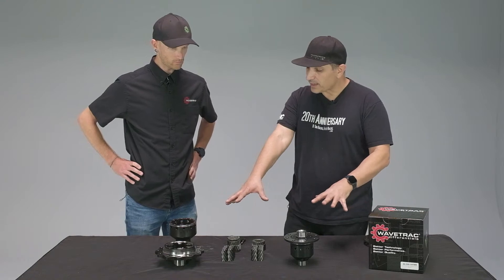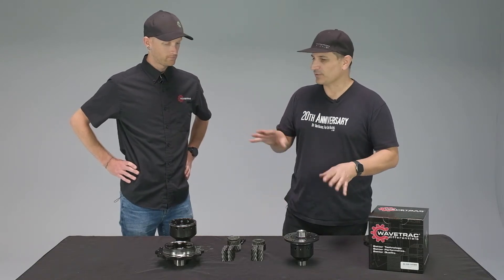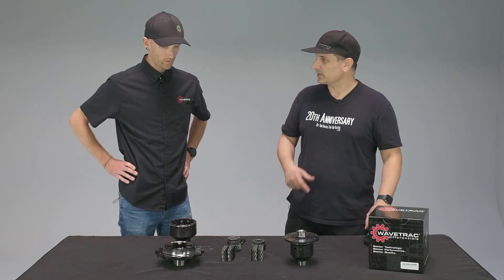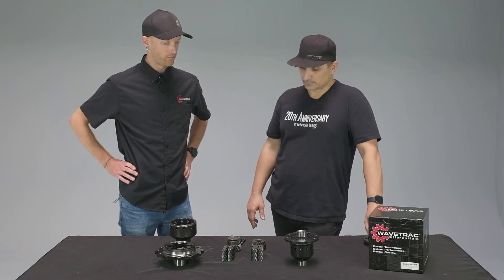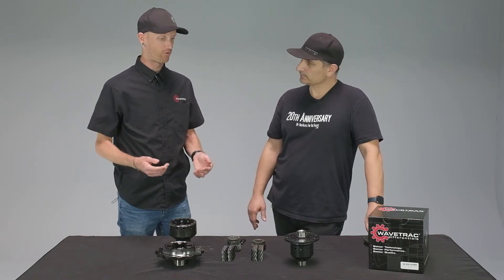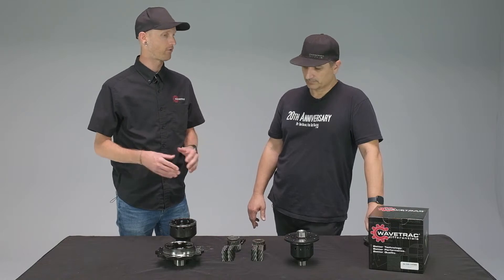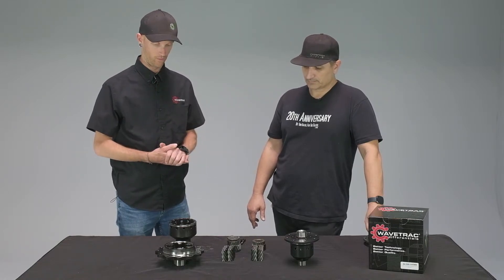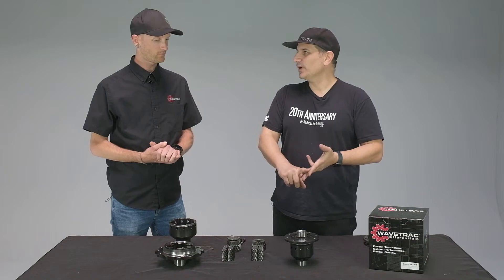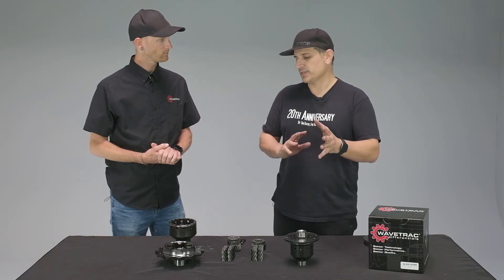Is there any drawback to this design? The original Torsen's biggest hang-up is power going to a lifted wheel — but the modified WaveTrack design fixes that. Moving to a WaveTrack Torsen requires no special setup changes. You just put it in and forget about it. Actually, you can set the car up more how you want for mechanical grip, because you're not fighting different limited slips on different ends. Each wheel is independent, allowing freer movement through the corner.